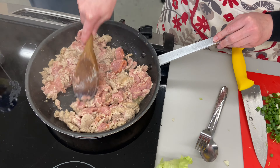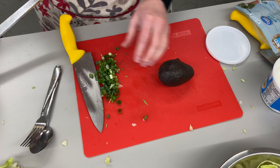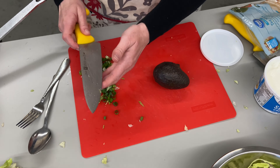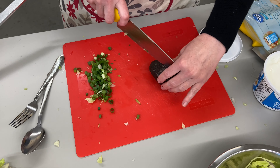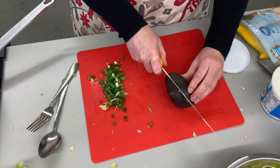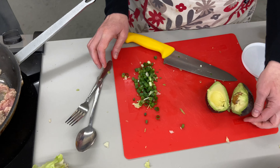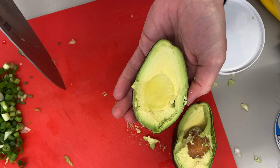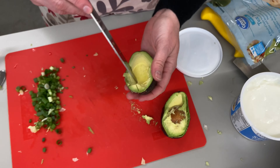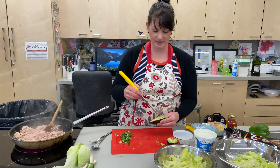I do want some healthy fat in this salad, so I added olive oil to the pan and I'm going to be adding half an avocado to each salad. Avocados are super high in omega-3 fatty acids, which are super great for your brain. Look at this — it's a perfect avocado! Usually they're too hard or they're black on the walls inside.